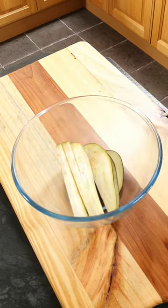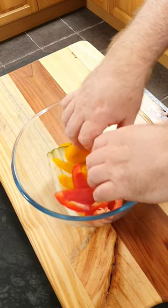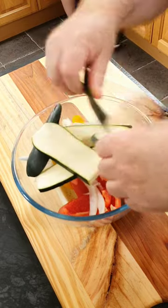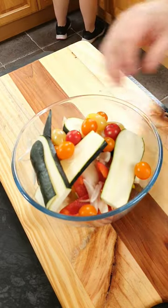Into a bowl we're going to add one sliced aubergine, one sliced yellow pepper, one sliced red pepper, one onion that's been finely sliced, six cloves of garlic with their skins on, one sliced courgette and 120 grams of cherry tomatoes.